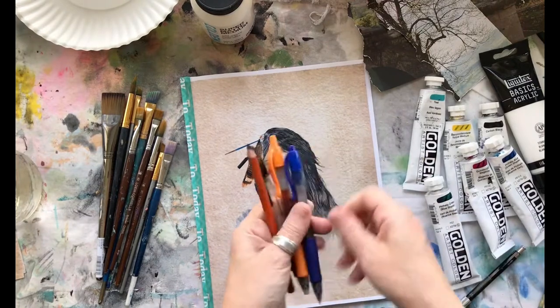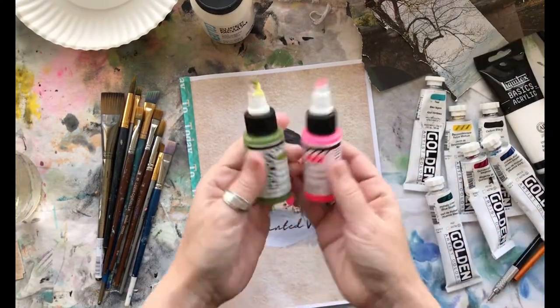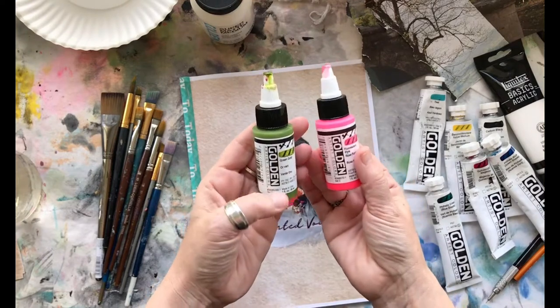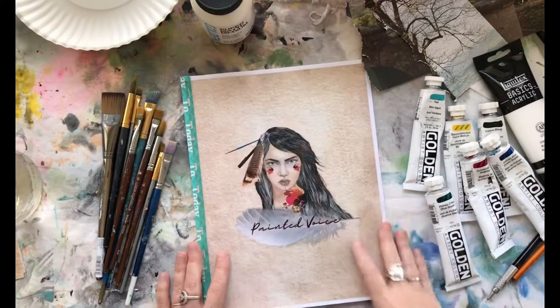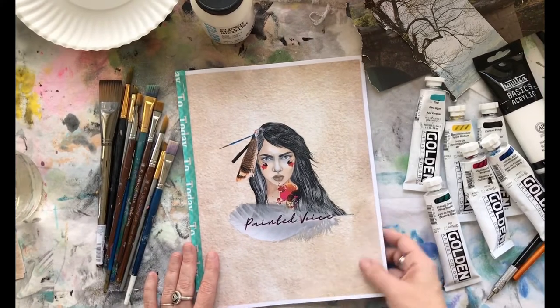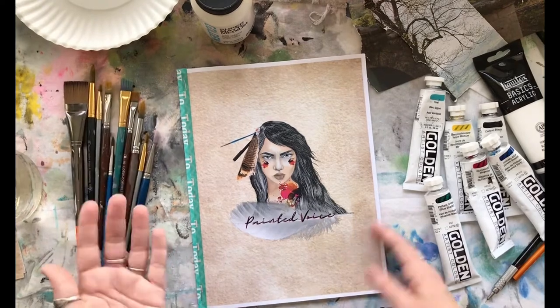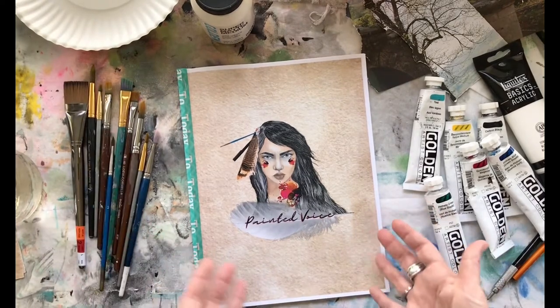Maybe some graphite pencil and maybe some charcoal pencils, and possibly some of these gel pens — there is a chance I might use these. They are acrylic high flow. I don't have a plan; my plan is just to show how I work in this personally.